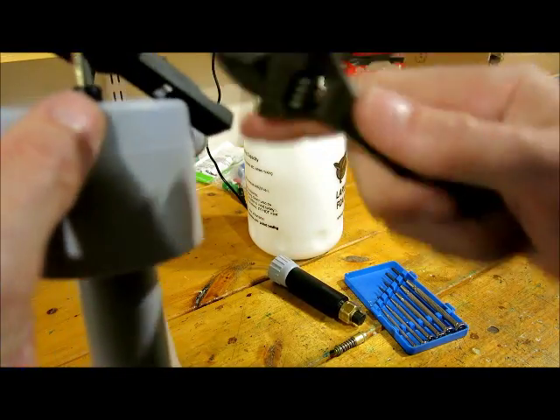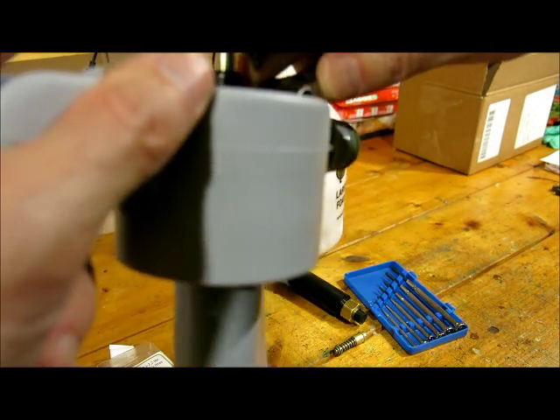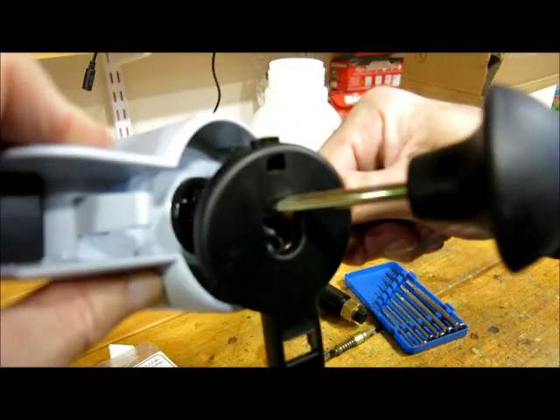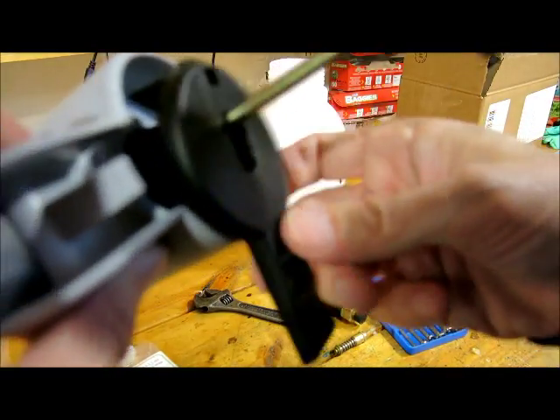Tighten that up. And then do a little crank. You don't want to tighten it too tight — just do a light tightening with your wrench. Very light tightening of that.